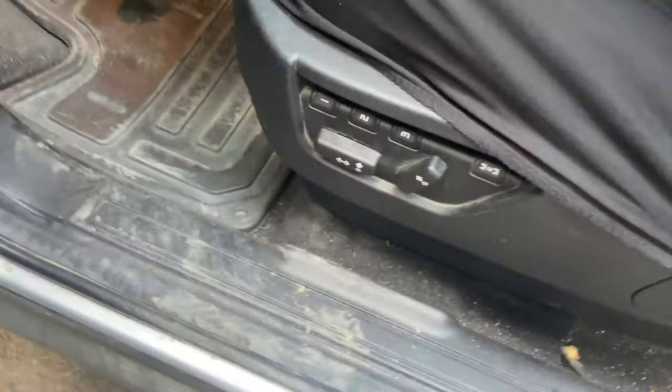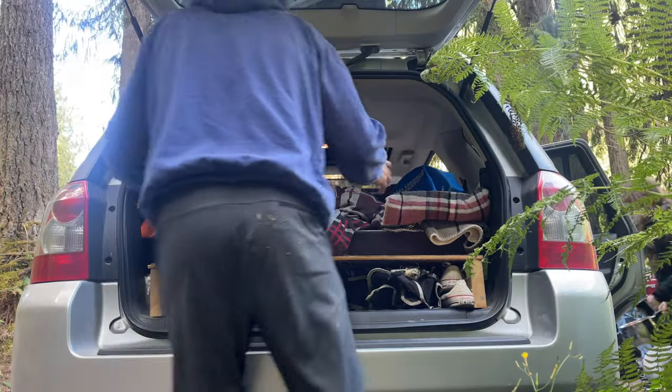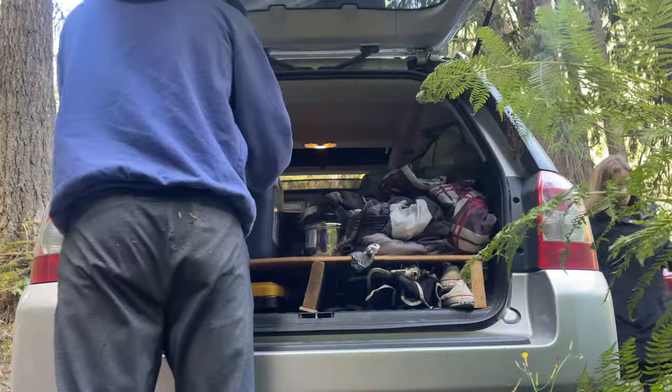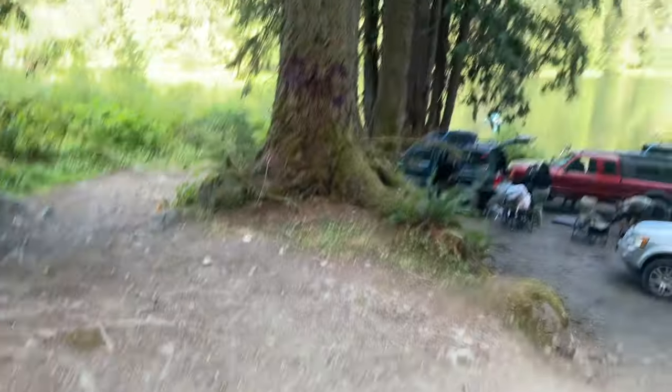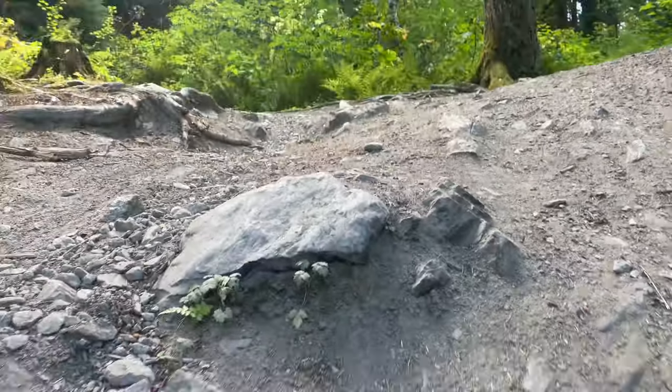Put her back into driving mode. All right, so now we have to try and get back up. The clearance with the Land Rover — we made it down, but we're going to try and make it up. Friends have got winches, so we'll see.